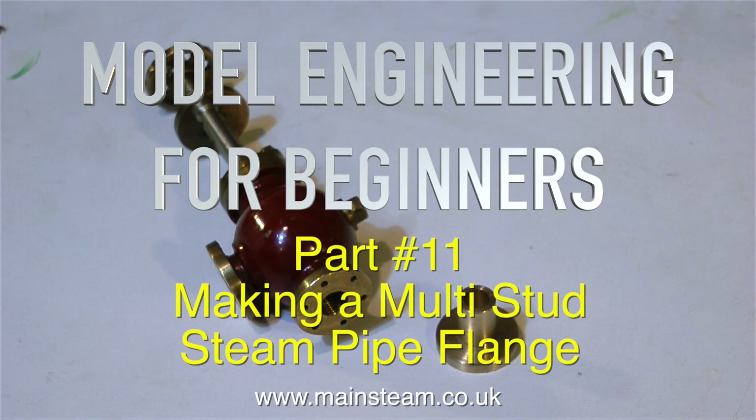Welcome to Model Engineering for Beginners, and this is Part 11: making a multi-stud steam pipe flange.